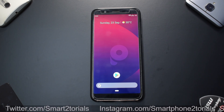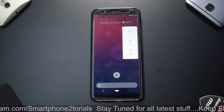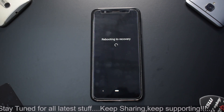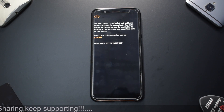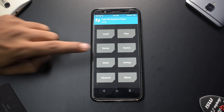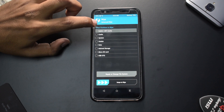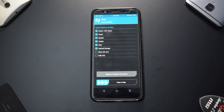First things first — since we are already on a custom ROM, we'll press and hold the power button, and once the power menu is up we'll do advanced reboot, which should take us to TWRP. You need to have TWRP and an unlocked bootloader, without which you will not be able to flash any custom ROMs on this device. As you can see, we are already on TWRP, so we go to Wipe, then Advanced Wipe: dalvik cache, system, vendor, data, and internal storage.